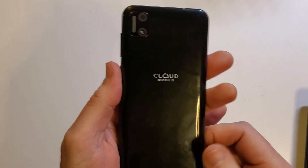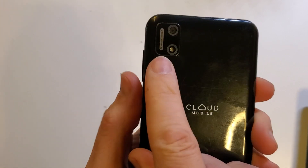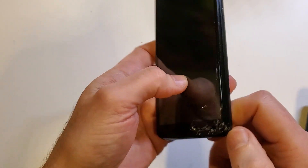You have the Cloud Mobile C7. It looks like this. It's got the very small rectangular panel here, two dots, Cloud Mobile in the center of the phone, and a little bit of a grill for the speaker. This is the quick and easy method to change your SIM card in case you want to change carrier.